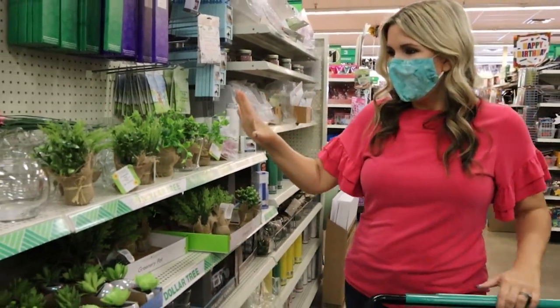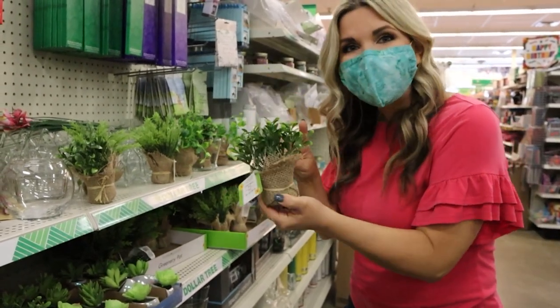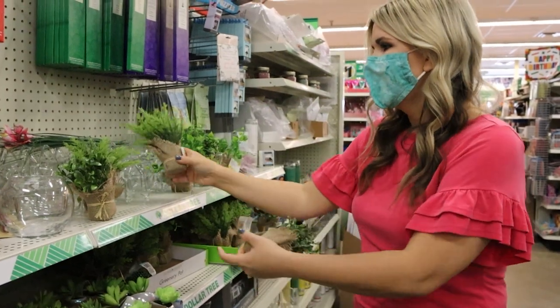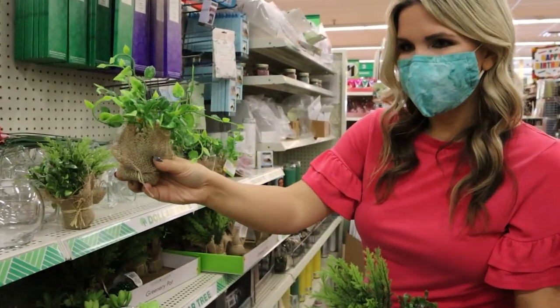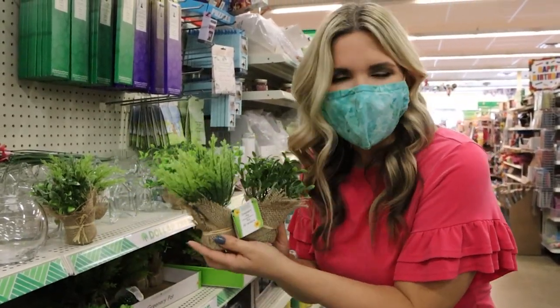Oh my goodness — these are new and so awesome: these little greenery pots! They have this style that's kind of like a boxwood, and they also have little ferns. I'm going to grab these two and show you how I style them.